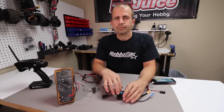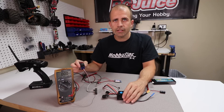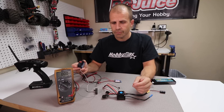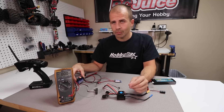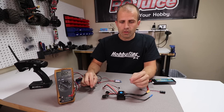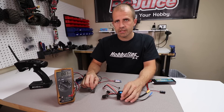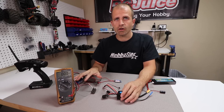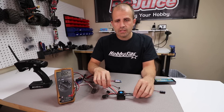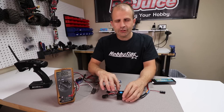It's important to know the specs of an internal BEC in relation to the other electronics you're running on your vehicle. If the BEC provides too low a voltage, you might not be taking full advantage of the power and speed available on your servo. If the voltage is too high, you may burn up a servo or your receiver. So it's important to know what the output of the BEC on your ESC is and to make sure it's compatible with your other electronics.